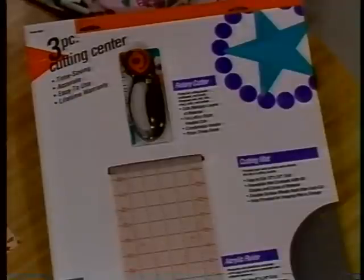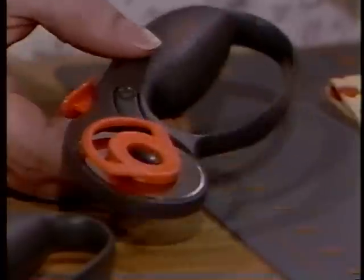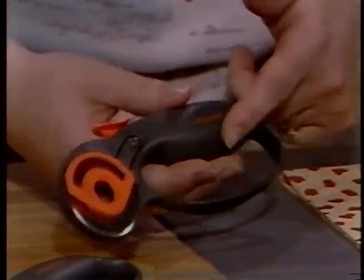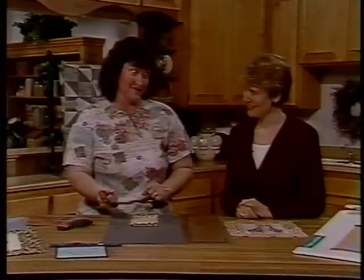I took this home and I had a great time. In the three-piece cutting center, it comes with the rotary cutter with just a straight blade, an acrylic ruler, and a cutting mat. We'll talk a little bit about each individual component. We have the rotary cutter and it's just so nice — it's contoured so it fits nicely in your hand and there's not a lot of fatigue. You can just cut for hours and hours with this.